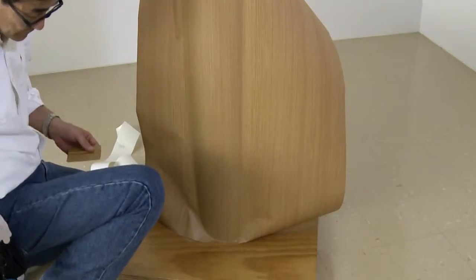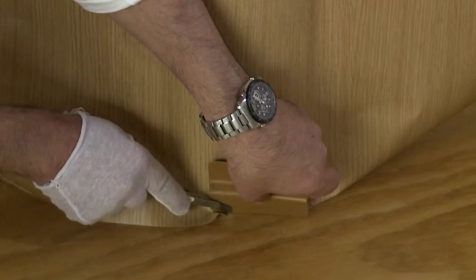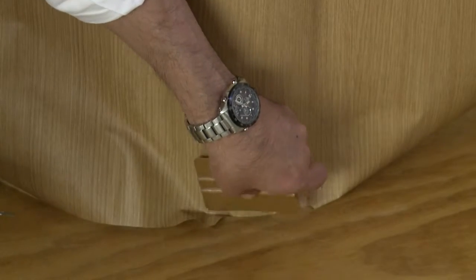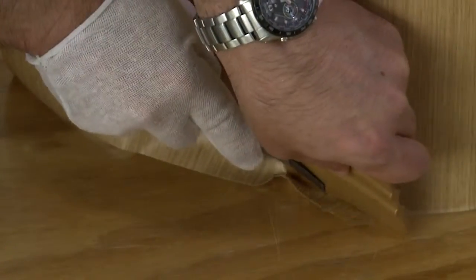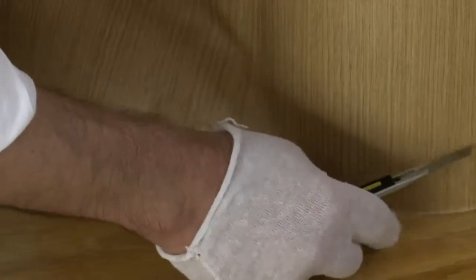Working first at the bottom of the column, use the squeegee as a guide to trim short pieces of film along the floor, and then use the squeegee to adhere the film. These short cuts reduce stress on the film. Now repeat these steps at the top of the column. Re-squeegee the applied film before continuing.